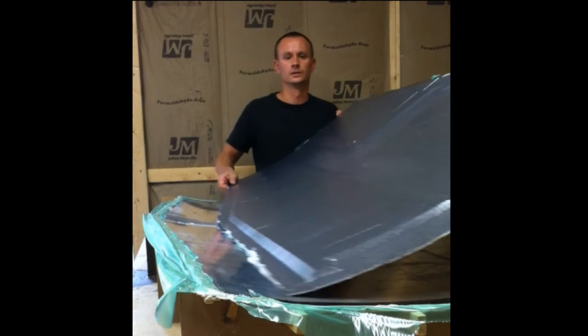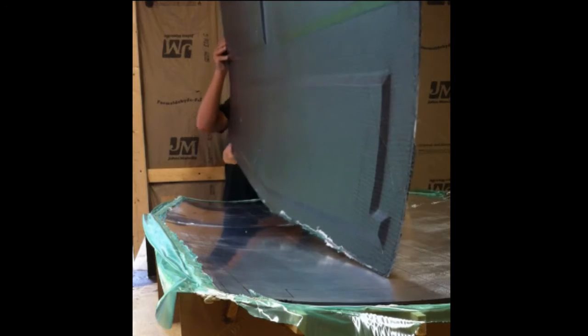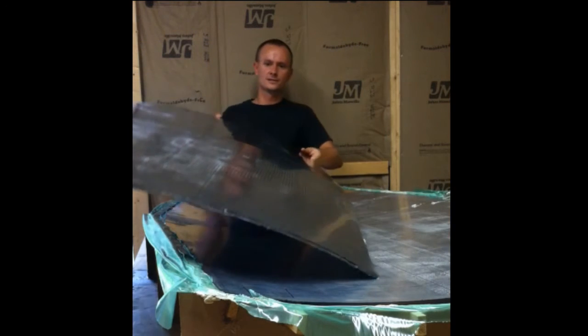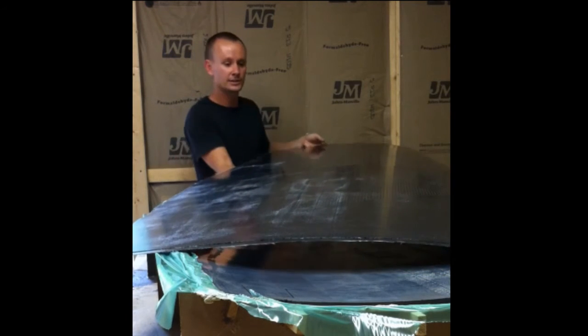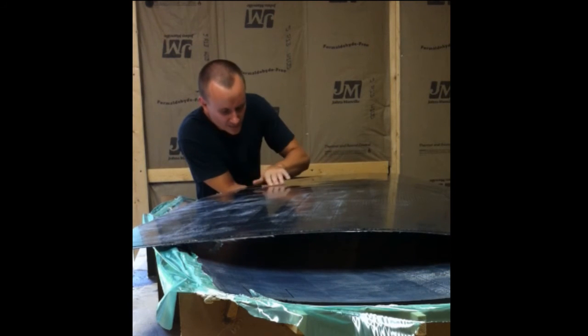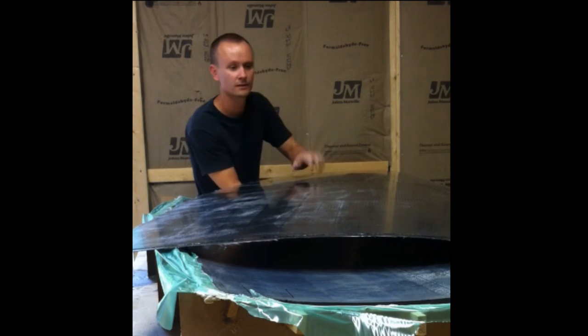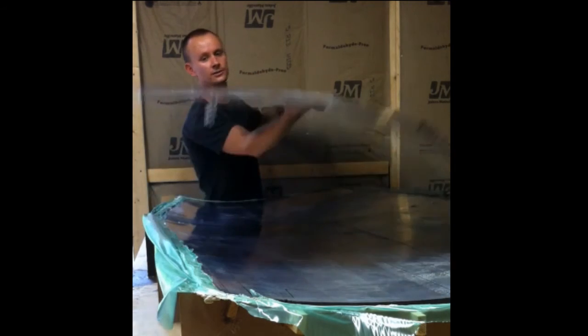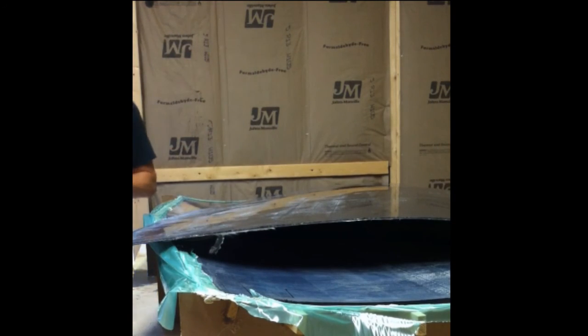There is the horizontal tail skin. Gosh, it looks really good — hard as a rock, super light, looks awesome.